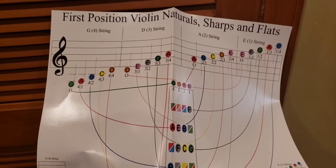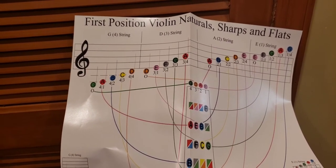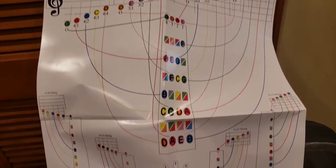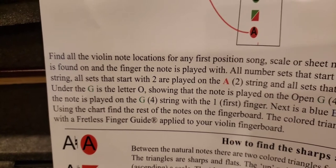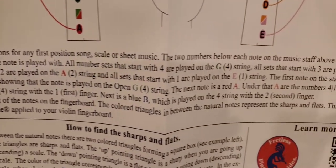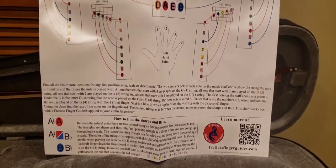It's absolutely so hard to figure out. A guitar would be easier because you have reference points for where to put your fingers, but on a violin, no. They gave me this big poster, and apparently it's going to help me. It says: find all the violin note locations for any first position song, scale, or sheet music. They also have a website with YouTube videos, so I'm going to check that out as well.